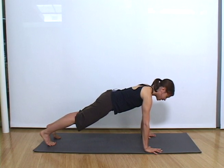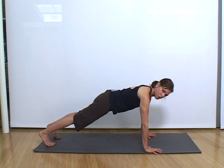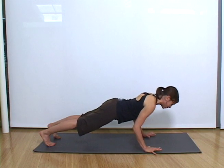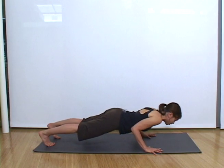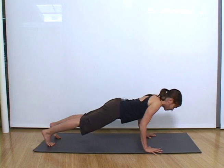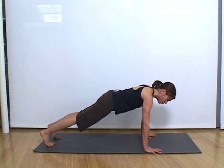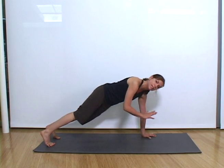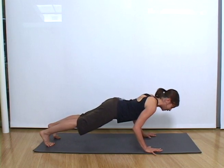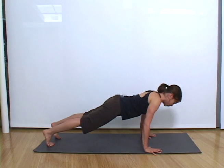From here, instead of doing a regular push-up, you're going to do a yoga push-up, or a chaturanga. You're going to bend your elbows into the body and try to suspend off the floor about 8 inches. From here you're going to try to lift back up to plank. So you're lowering halfway down between your body and the floor — imagine there was a table here and you're going to lower onto that table, bending the elbows into the body, then coming back up to plank.